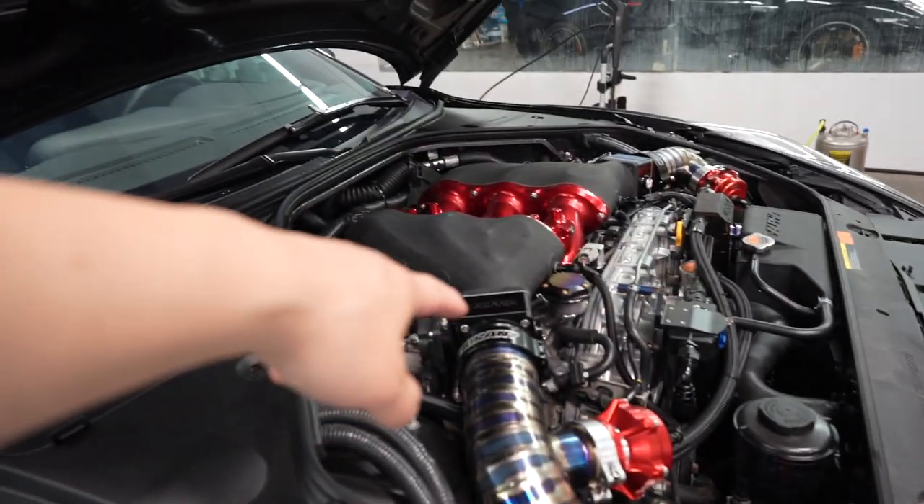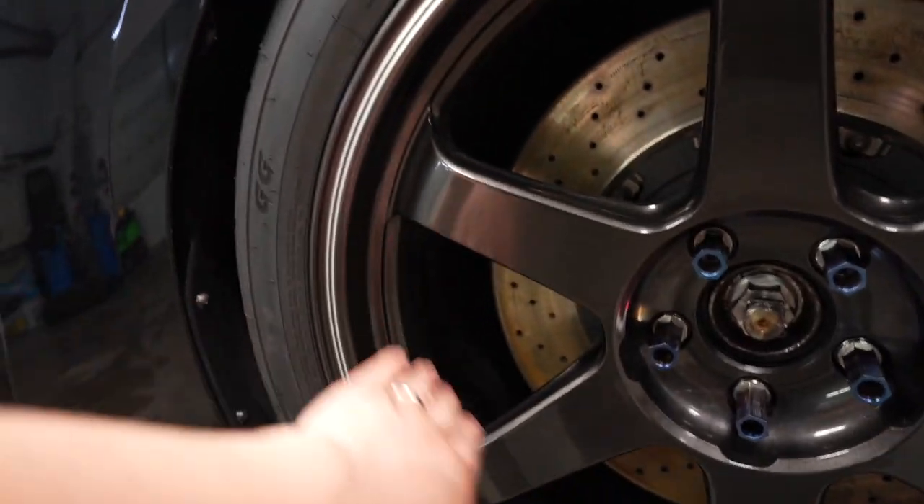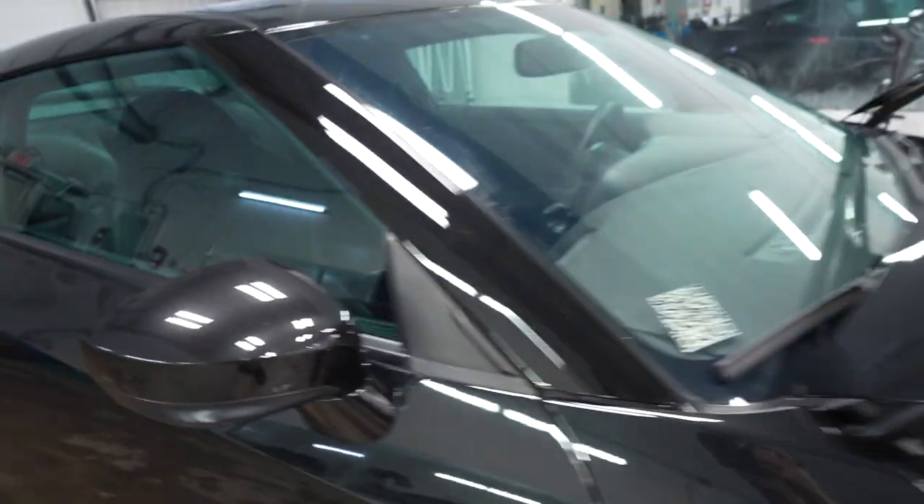The only thing left to do is clean up the engine bay. We're going to take off the wheels and clean the inside of the barrel. But other than that, the interior, the glass — everything is clean.